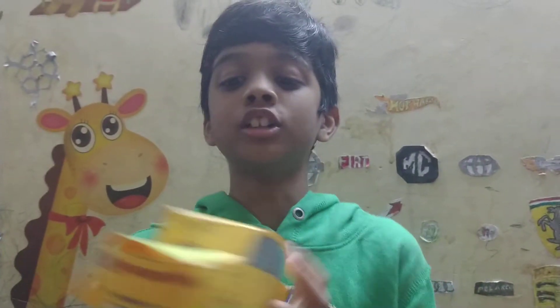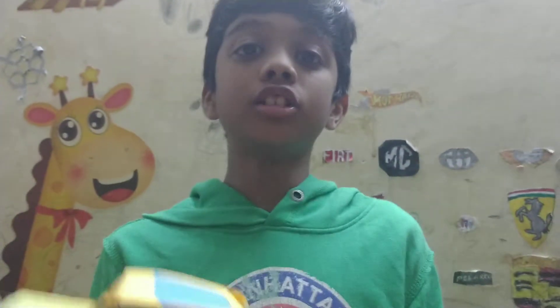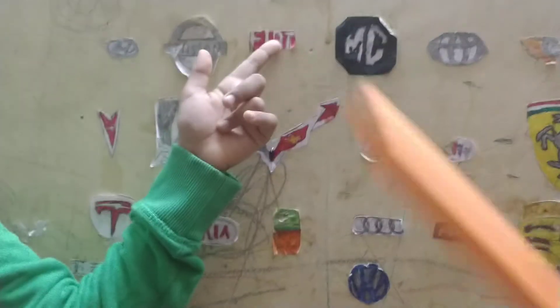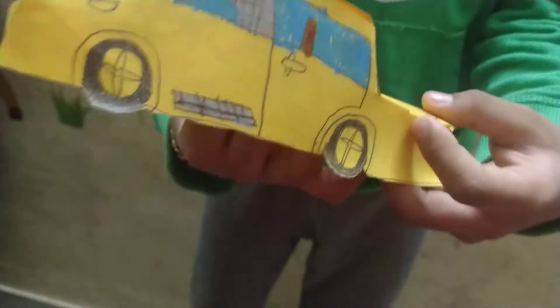Hi friends, welcome to my channel. Today I made a new toy at home only. So this is my new model car. This car name is Fiat. So this is the Fiat car symbol. Today I am going to show you how to make this Fiat car.